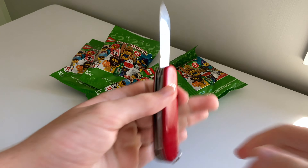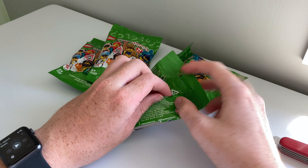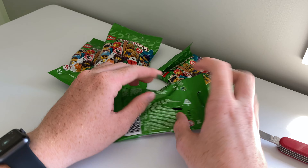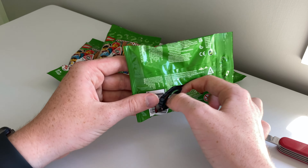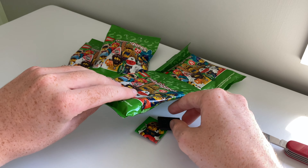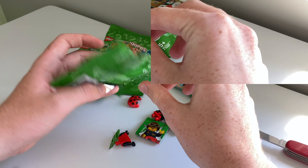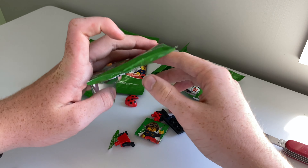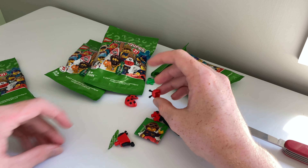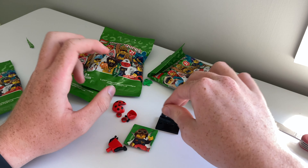Got my knife here. Just give that a little stab. Doesn't go too well. I did try and feel this. I love when a piece falls down. As you can see here is the ladybug. Let's quickly build her up and then I'll give you a quick preview of it.